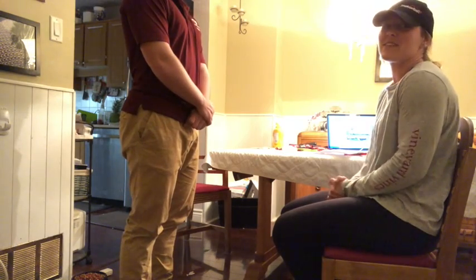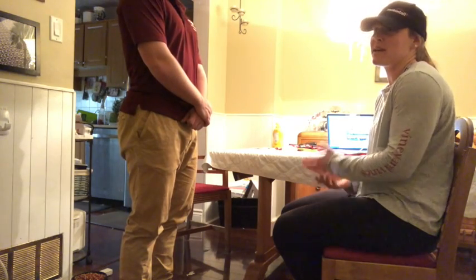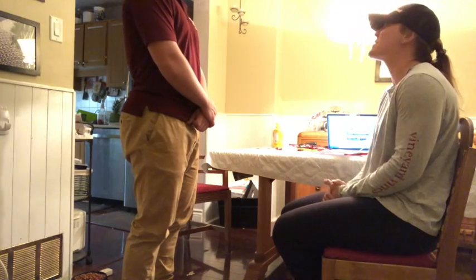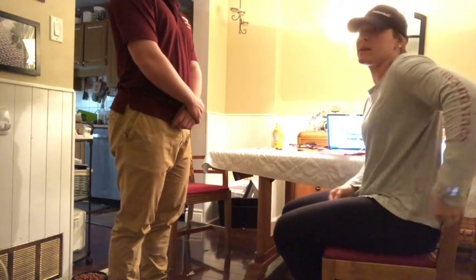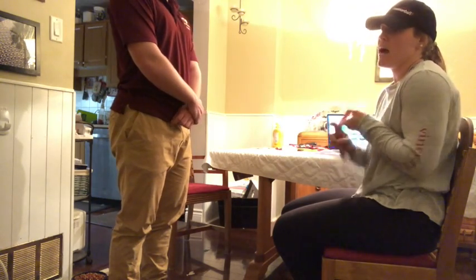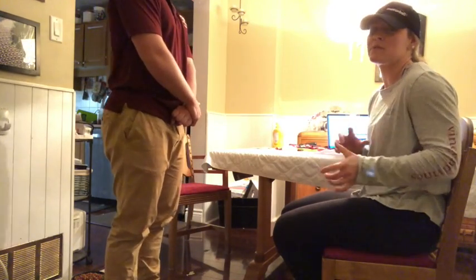The first thing we're going to do to test for the sacroiliac dysfunction is the Fortin finger test. I'm going to ask my client to point to where the pain is. So Andrew, can you point to where the pain is? He's turned back to face me and he's pointed to his right sacroiliac joint. I'm going to ask him a couple of off-topic questions, such as how his day is going and what he had for breakfast.